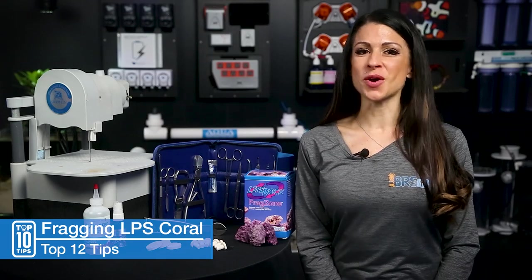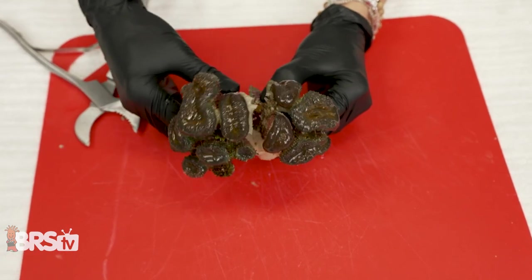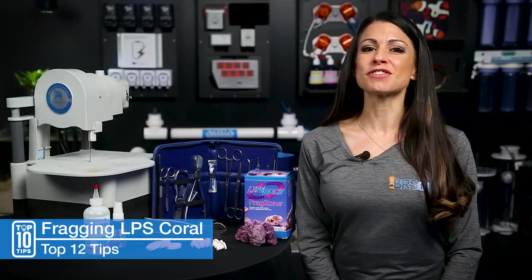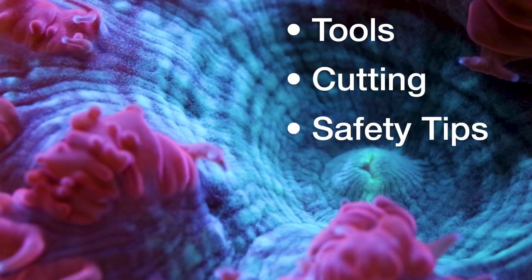Today, LPS Fragging Fun 101 — my top 12 fragging tools and tips for fragging LPS corals. Here's what you'll see from start to finish: our suggested top tools for the job, what to cut and how, and a couple of safety tips.